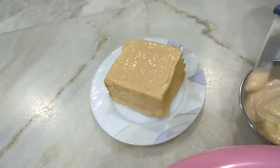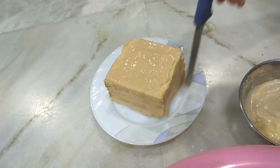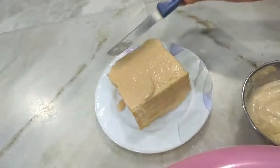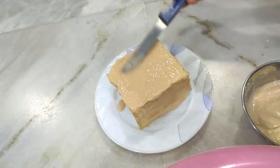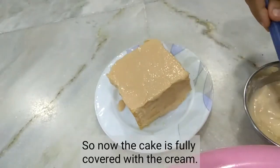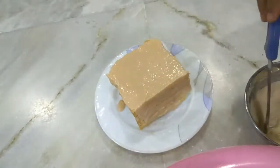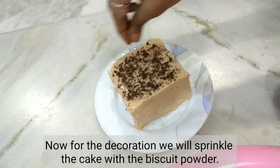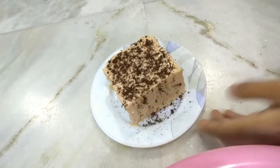Now we will put cream on the top and sides, covering all around. So let's decorate it — we will sprinkle on the bread cake. You can see how beautiful it looks.